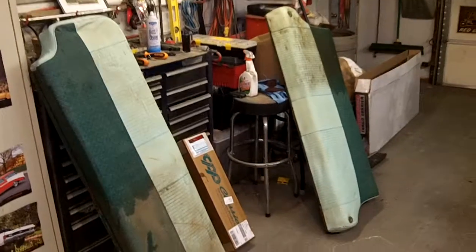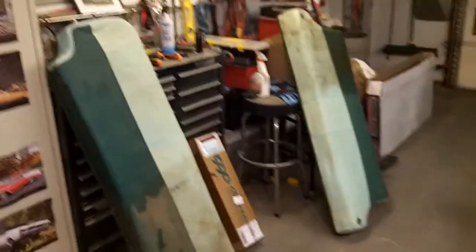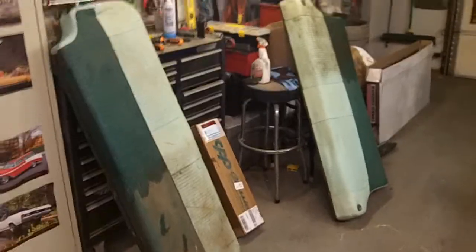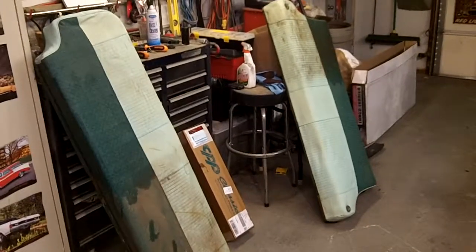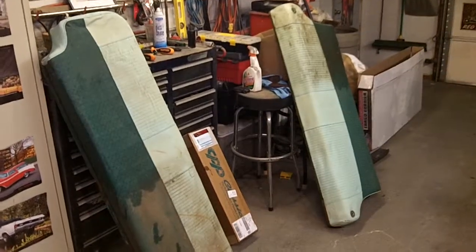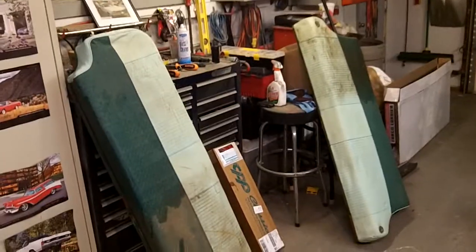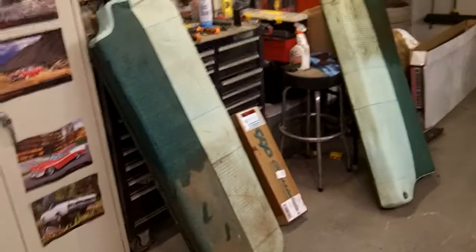Alright guys, I'm going to give you a little update on the wagon seats. This is literally like, I sprayed it with glass cleaner — full main glass cleaner — walked away from it, came back, and spent about 30 seconds with a red scuff pad and more glass cleaner, and then wiped them with a dirty rag. And you can see the difference — I did the top half.